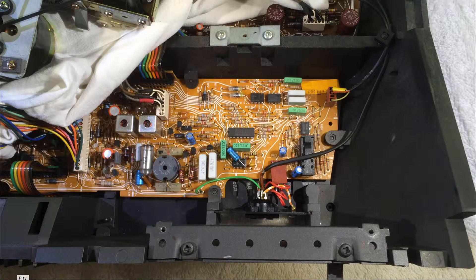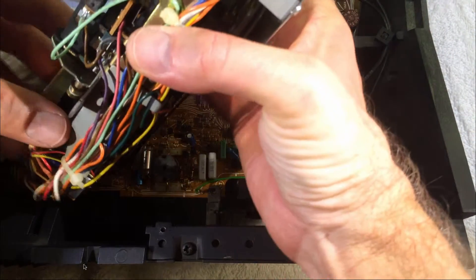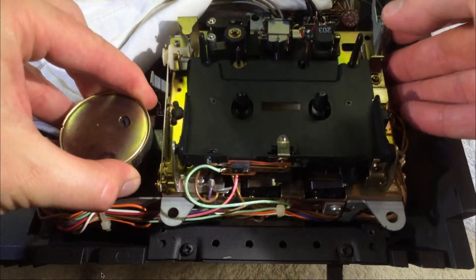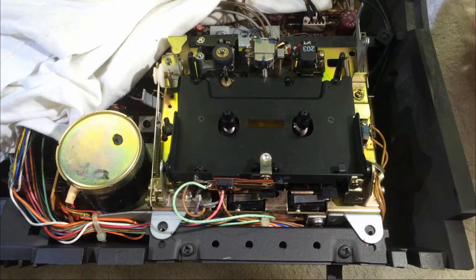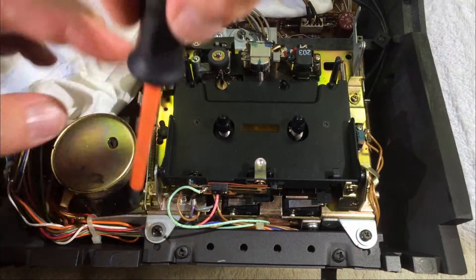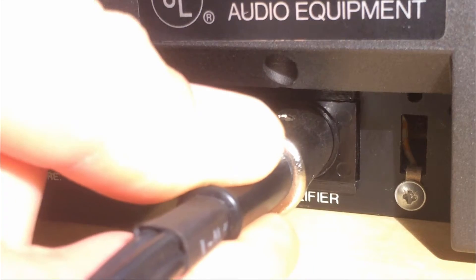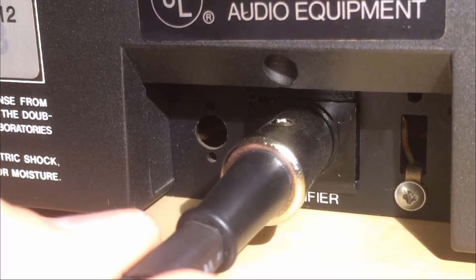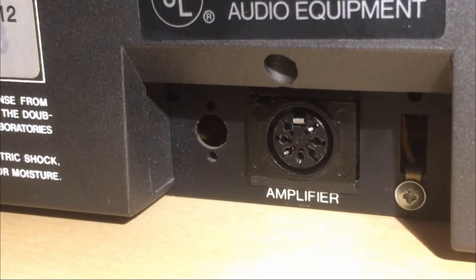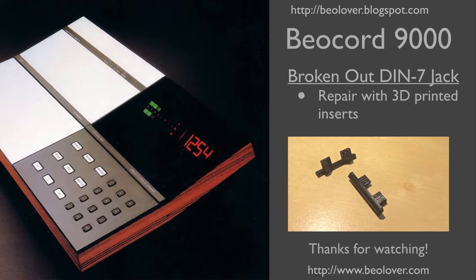The last thing is to put the drive back in, aligning it with those marks so the eject button works again. Here's a demonstration — you see nothing wiggles. It's pretty much like it used to be, very solid. Now you know how to fix a broken out DIN jack of a Biocord 9000. If you're interested in these parts, they are available — just send me an email. Thanks for watching.